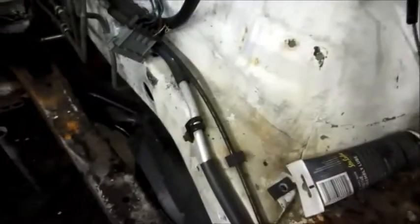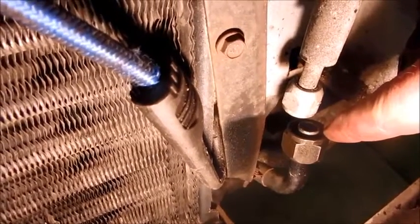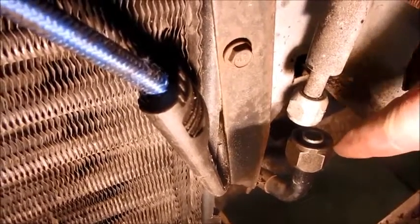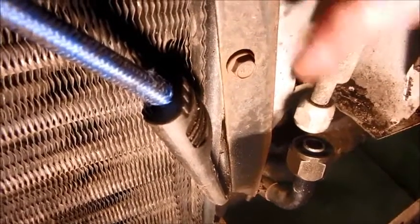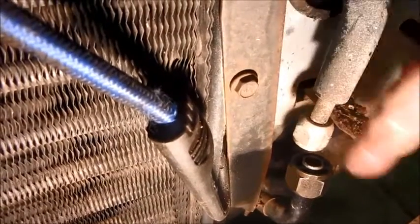I'll have to braze that onto my line to make an adaptation to be able to use this one. Otherwise it's the same. This line will have to come out, and I think when GM builds these cars, they start by putting that line in some kind of fixture and build the car around it. I don't understand how they get it in there, but it is possible to get it out. I've got the condenser strapped in there with bungee cords temporarily. The original condenser had a female tube end that this would fit on, but they changed the design and I couldn't find an early model condenser, so I'm going to use this one instead.